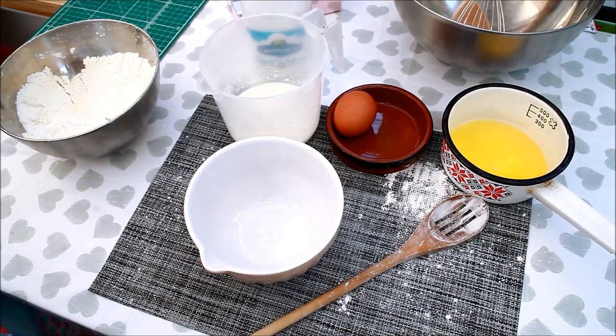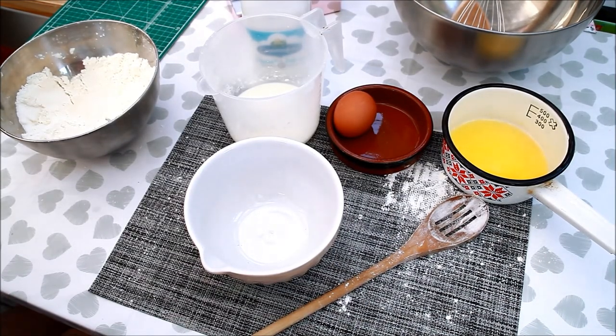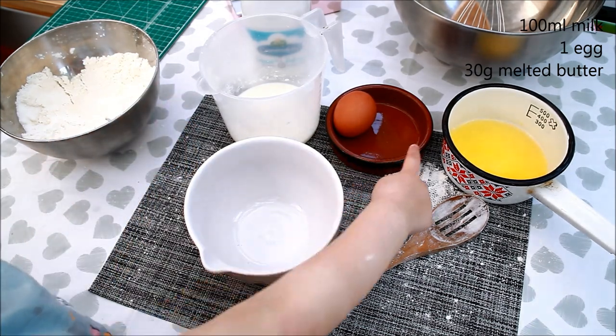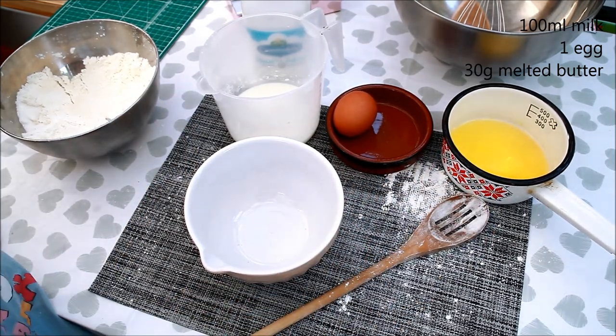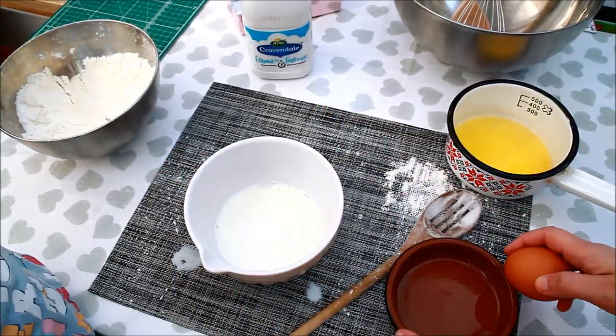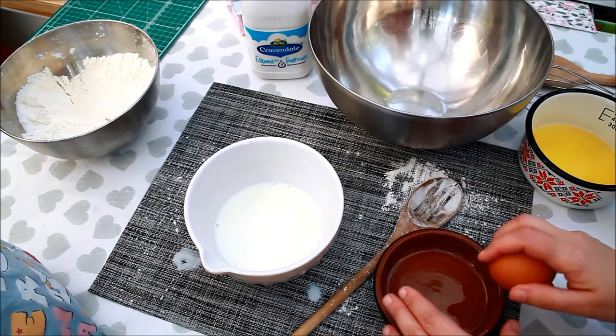For the next step we are going to need milk, egg, butter. We are going to mix them together. We are separating the egg...